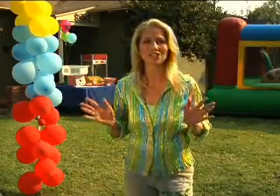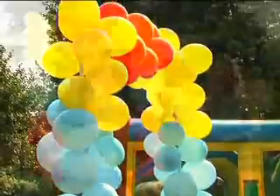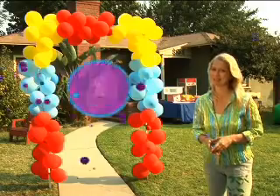Hi, I'm Jean Benedict of celebrations.com and we are right in the middle of a circus-themed birthday party. Balloons are a basic at most kids' parties but an arch like this is a real wow effect and you know what? It's pretty easy to make.